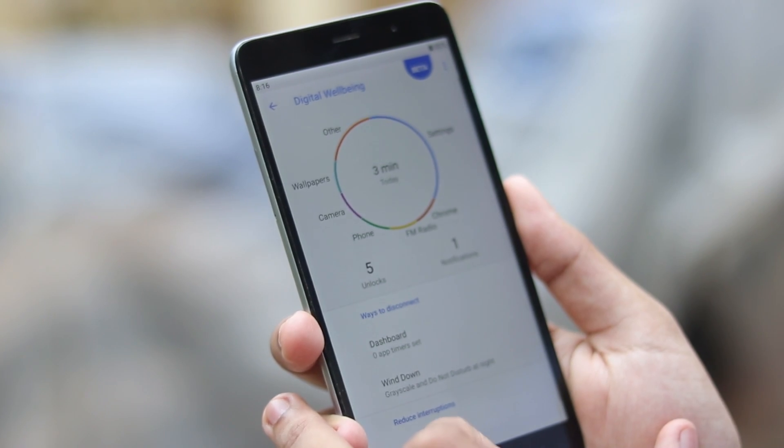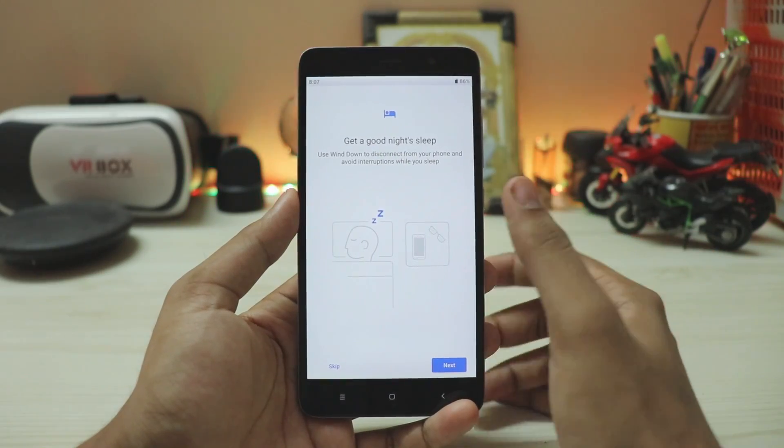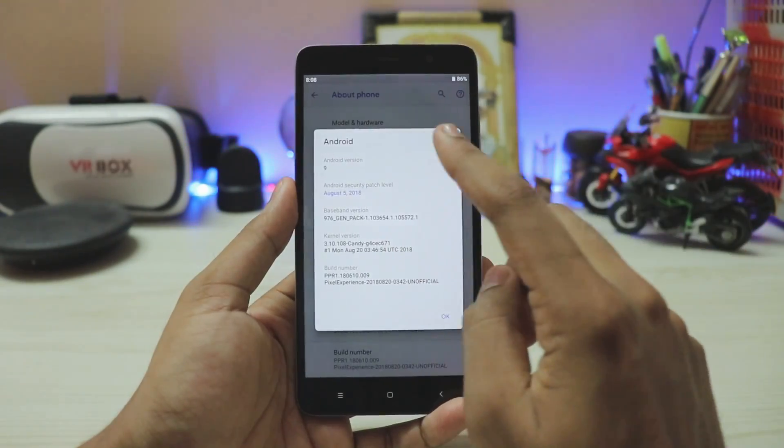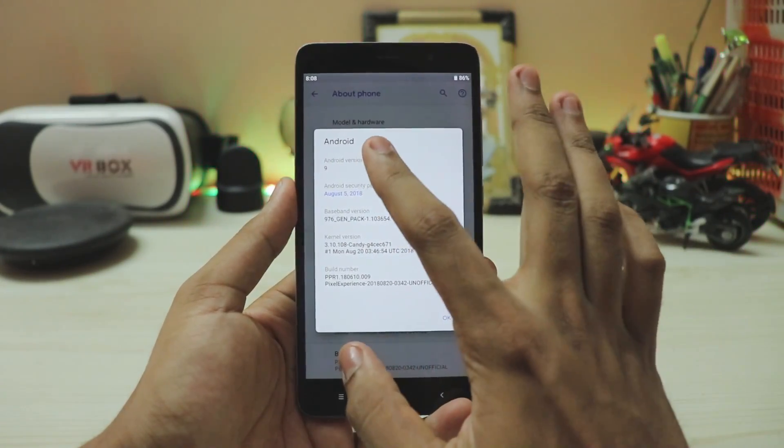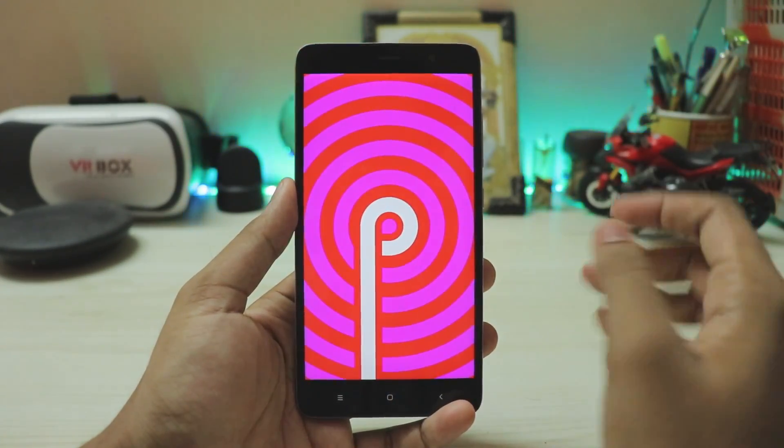You also have Digital Wellbeing, which lets you grayscale your screen based on your usage — pretty nice stuff from Google. Then under System and About Phone, you can see Android 9 PR1, Pixel Experience — the initial build. It looks extremely beautiful on the Kenzo.